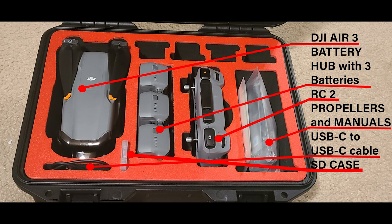Here's a photo of my case. You can see that the Air 3 fits in there along with the hub and the batteries, the RC2, propellers and manual, and also the USB-C cable. The only change I made was to widen the space for the battery hub.